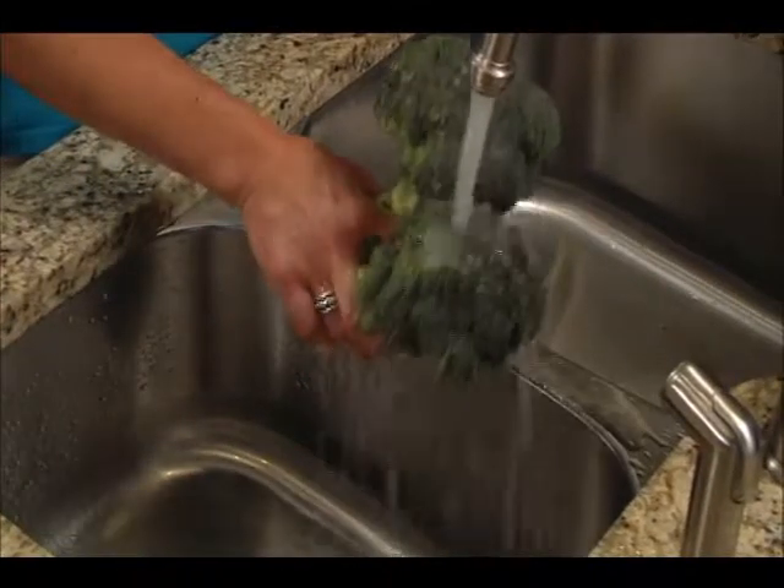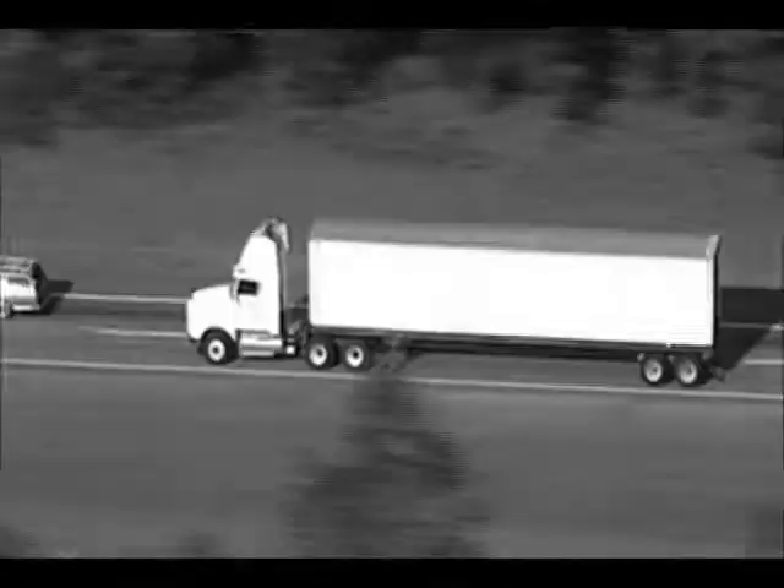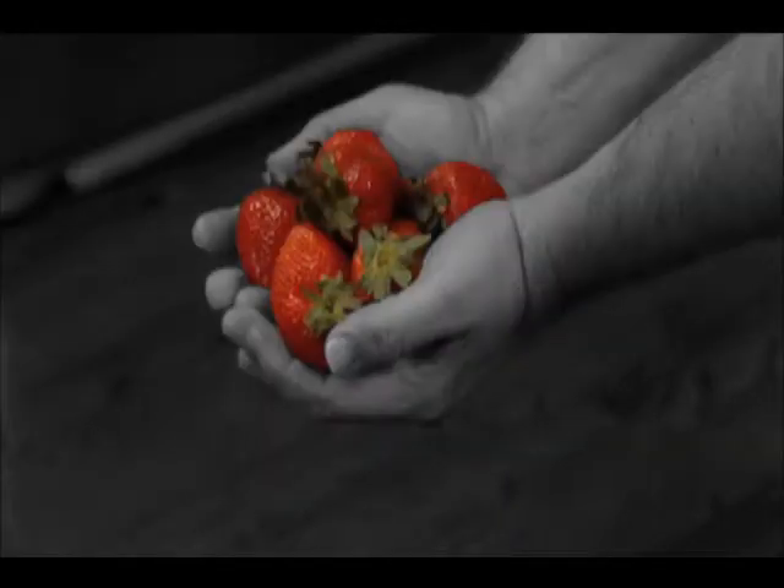Is a quick rinse the best way to clean your fruit and vegetables? Think again. Most produce is sprayed, waxed, trucked, and touched by over 20 sets of hands.